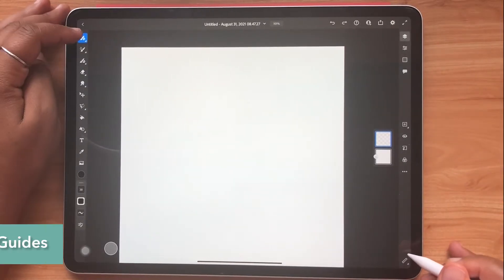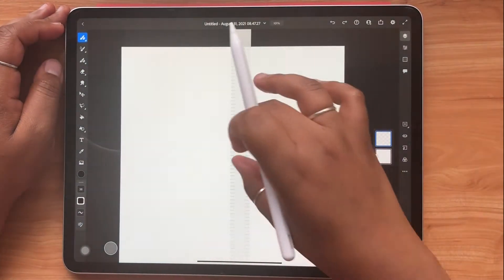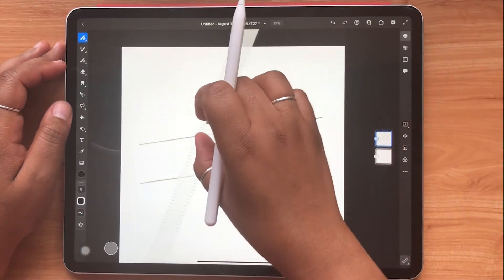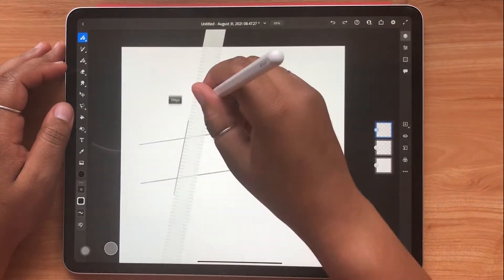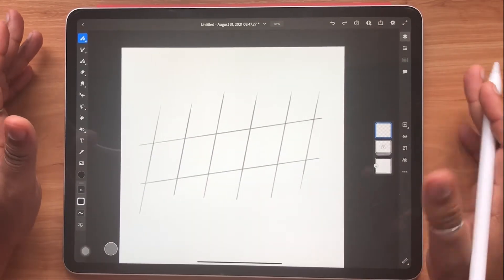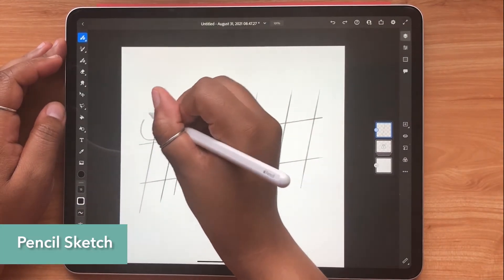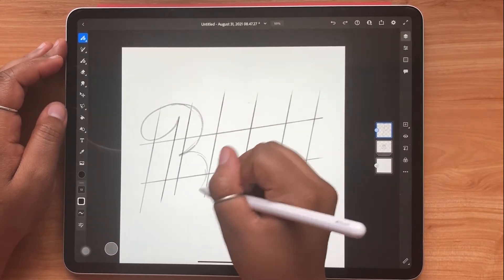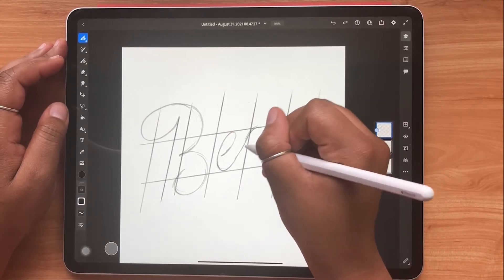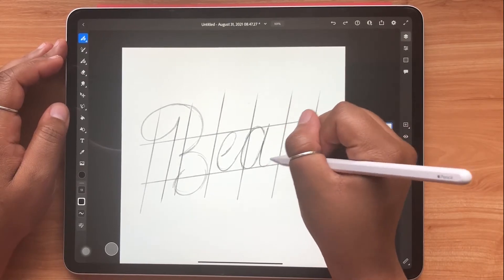So as with most things, we are going to start by drawing our guides. Now that my guides are drawn, I'm thinking of lettering the word beauty. As I'm going through this sketching phase, I'm not really trying to make it look super fancy. I'm just really thinking about the forms of the letters, the openness of the counters, the loops, and sort of trying to envision how I want my ribbons to look.